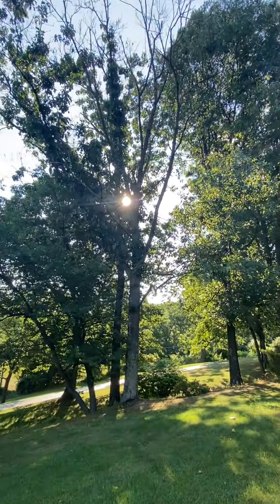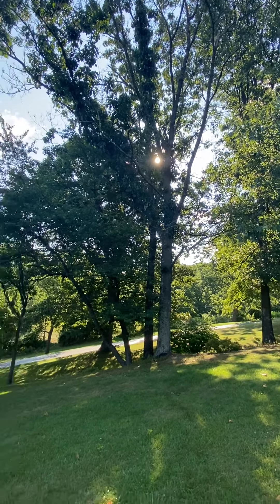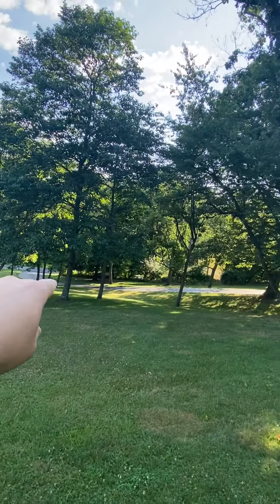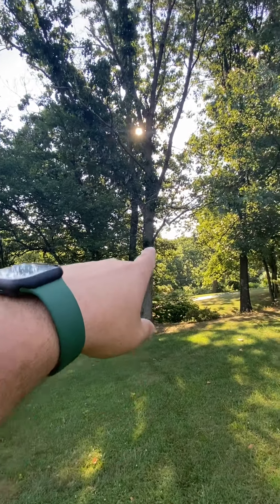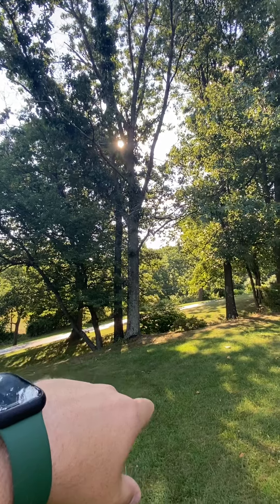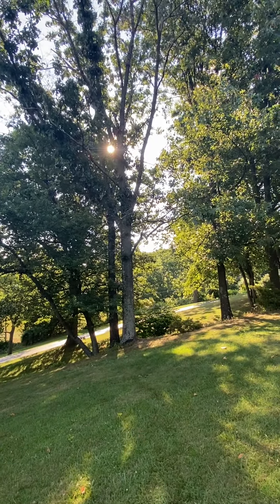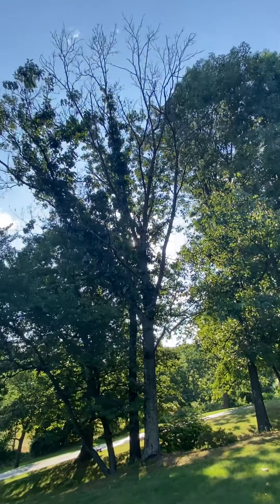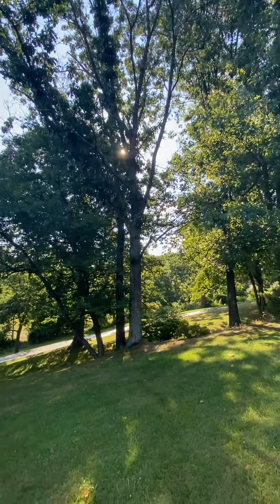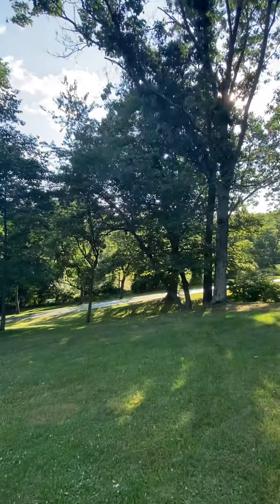This is a tree removal video for Brent Mauger in Birdsboro, Arnold Superior Lane. Right over here is his driveway. In the bed to the right of the driveway there's a dead oak tree — about 100 feet tall, 22-inch diameter trunk, with lots of dead limbs all the way up.